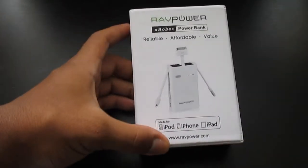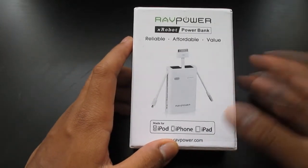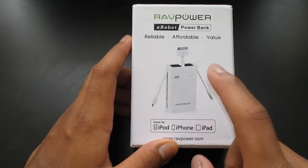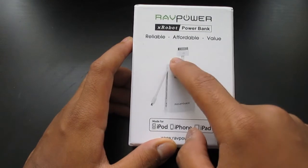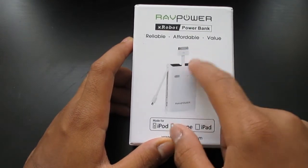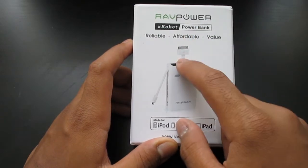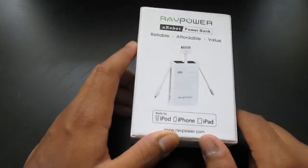As you guys can see, this is different from some other common USB external batteries. Over here on the box, it has a USB built-in to charge it, a 30-pin connector for iPhone, iPhone 4, and iPods that still have this kind of connector, and a micro USB for Android devices.